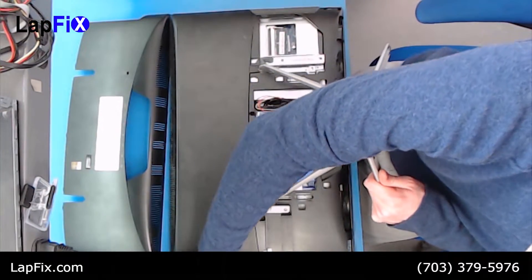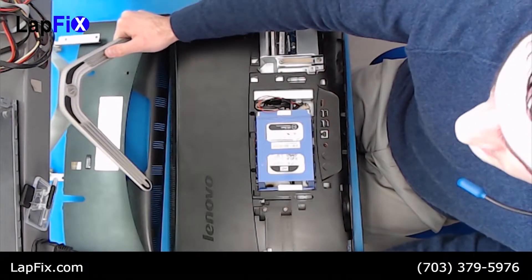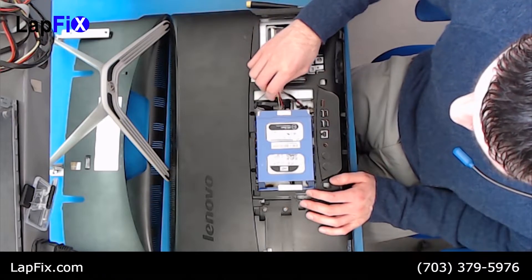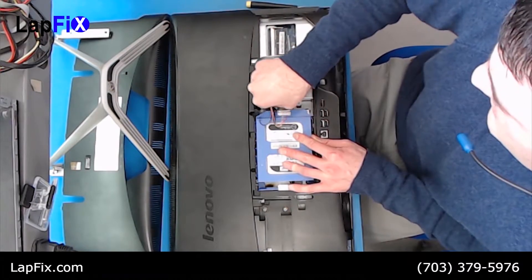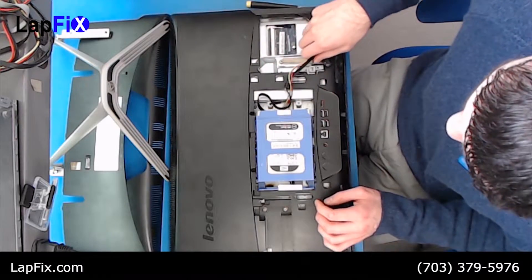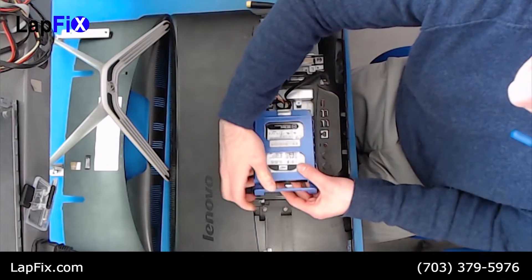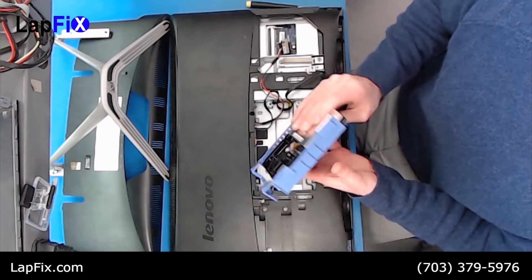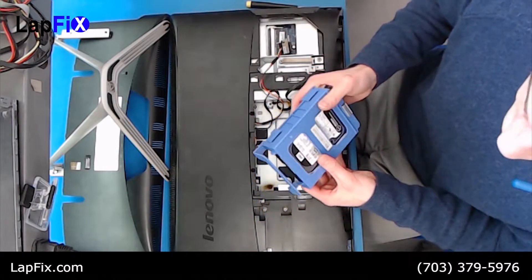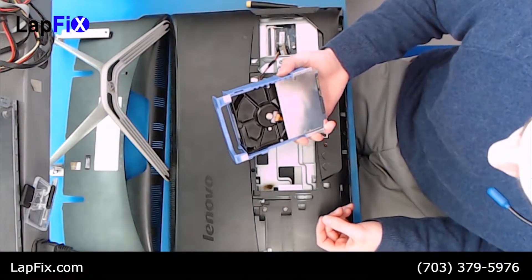There you go — there's the stand, you can just put it on the side. All you need to do is remove the cables right here, take them out. And now the hard drive will come out if you just push it down — it just slides like that and then you take it out. And there it is.